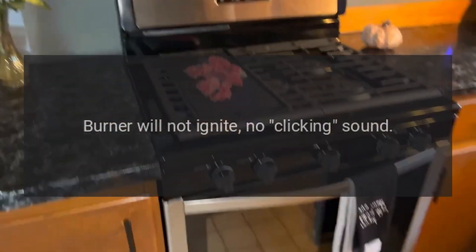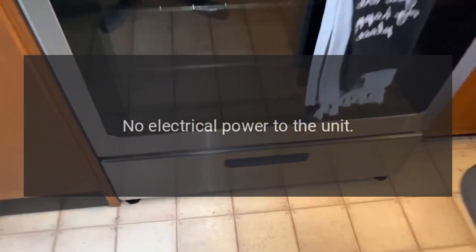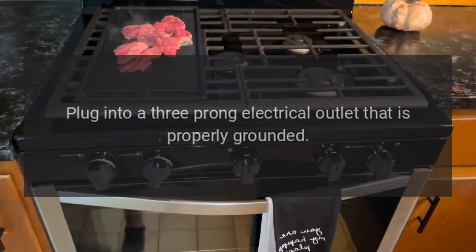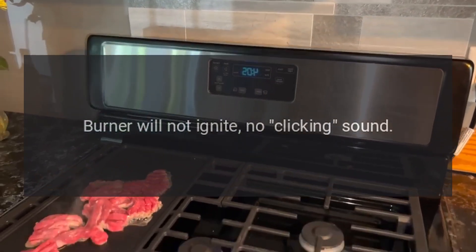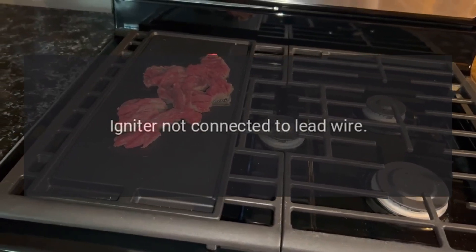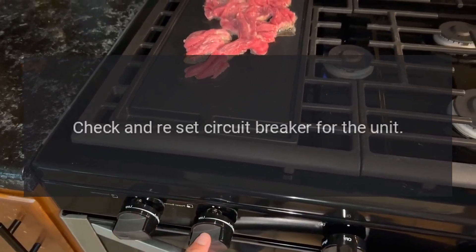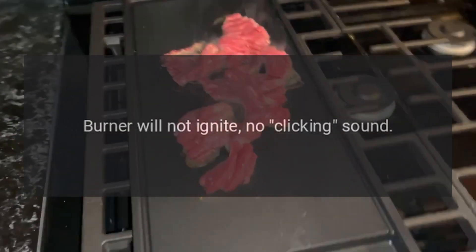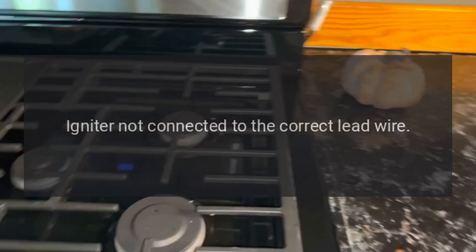Problem: burner will not ignite, no clicking sound. Reason: no electrical power to the unit. Solution: plug into a three-prong electrical outlet that is properly grounded. Problem: burner will not ignite, no clicking sound. Reason (open burner models only): igniter not connected to lead wire. Solution: check and reset circuit breaker for the unit.